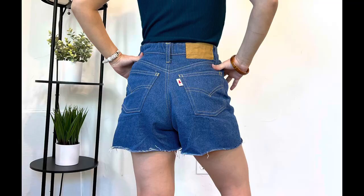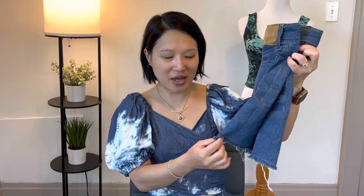For the Dawn jeans, I found more fit issues after completing them and wearing them for a day. Number one, they gave me a wedgie in the back — I think I needed to scoop the back crotch like I did on the Ash, but didn't. The other issue is that I'd added too much width at the bottom of the legs, making them baggy with extra fabric bunching under the back crotch, which was unattractive and uncomfortable.